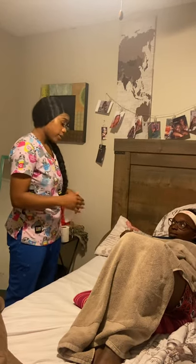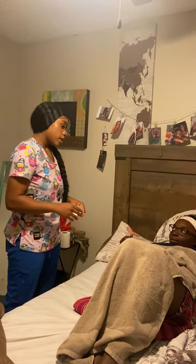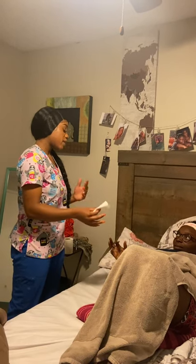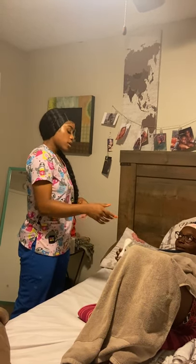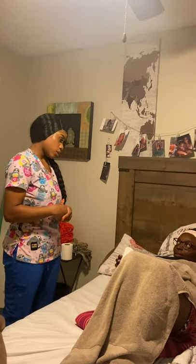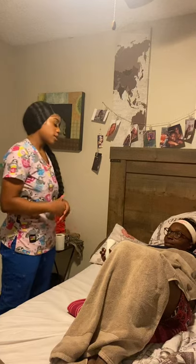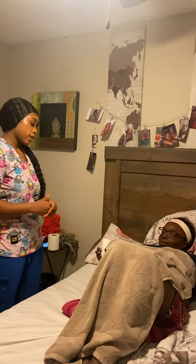Mr. Jones, here is your tissue. Please be sure to wipe from front to back and place it in the bed pan. And when you're done, here are your hand wipes. Please wash your hands and place that in the bed pan as well. Here's your call light — can you reach it? Please let me know when you're done and I'll be sure to get back to you.